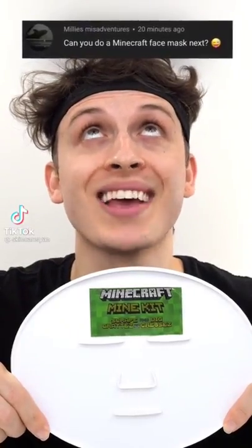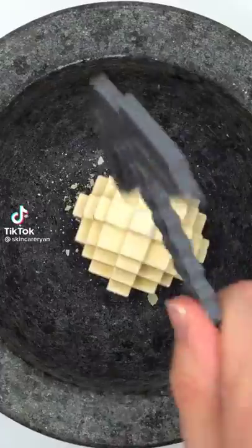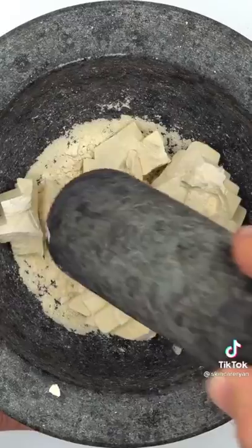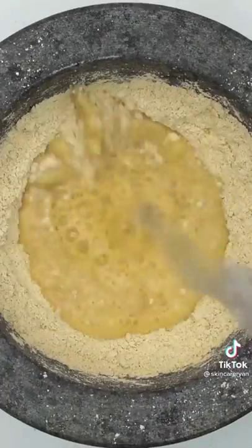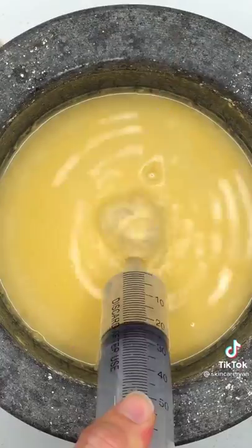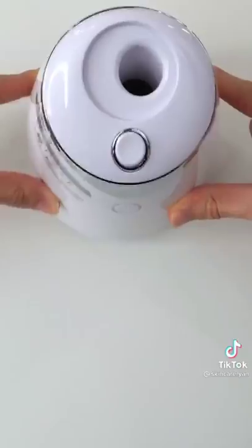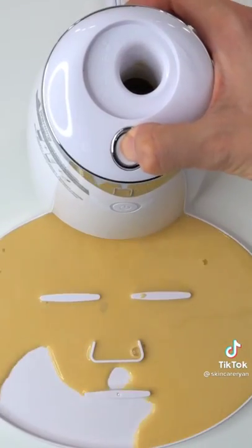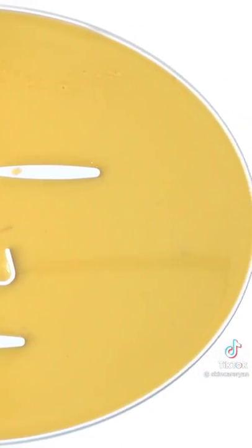Making a Minecraft face mask using a Minecraft mining kit. Mine, mine, mine — this thing is super hard. Nice, it's Steve! Smash, smash, smash. Add some water, mix it up, bubbles, suck it up, inject our Minecraft sand, add a Tic Tac, turn it on and dispense. Check the after results, wait a few minutes and try it on.